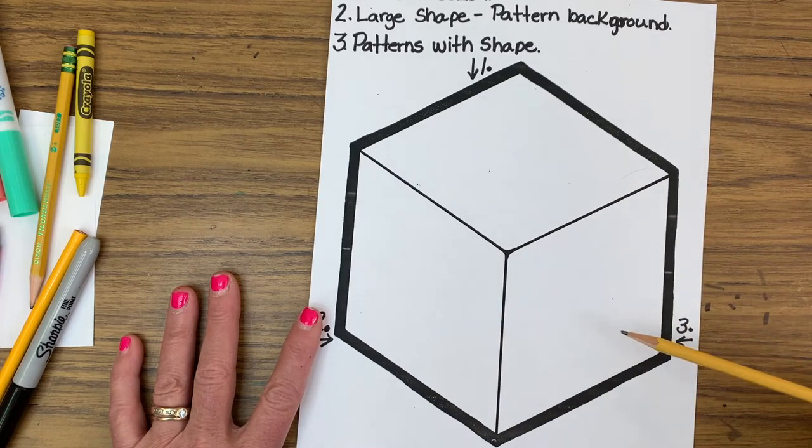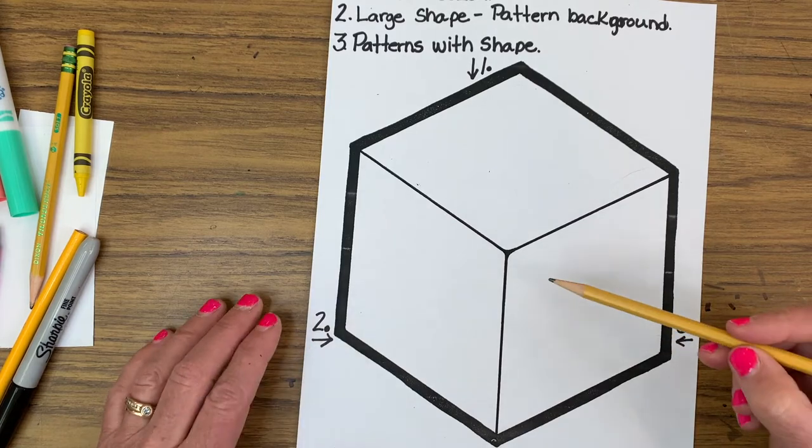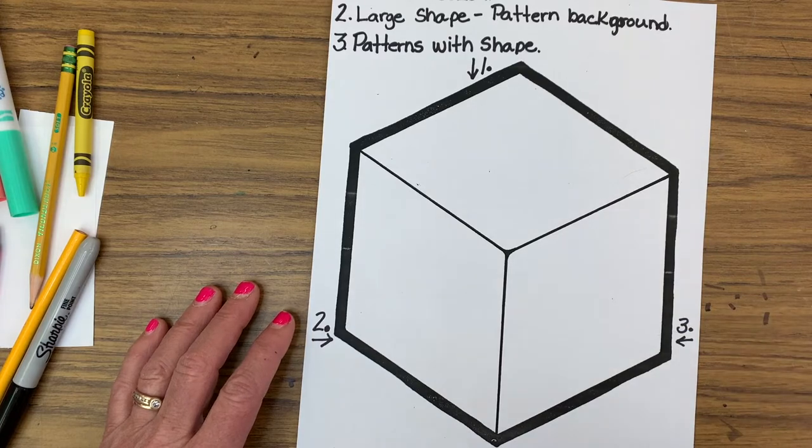In cube three, we are going to add a pattern of a shape. Maybe I'll do a heart and repeat it with some kind of a background in it. I'm going to go ahead and draw those things and then come right back.